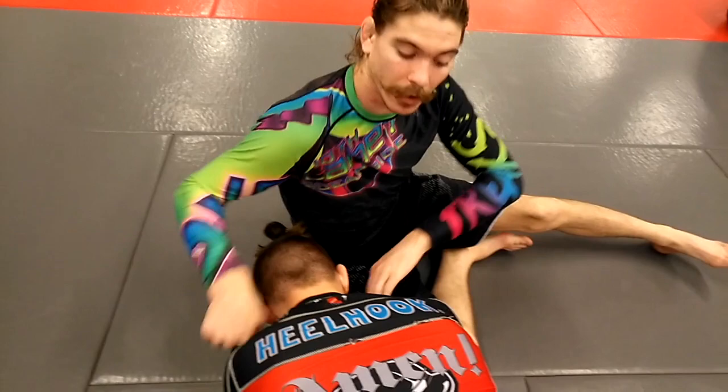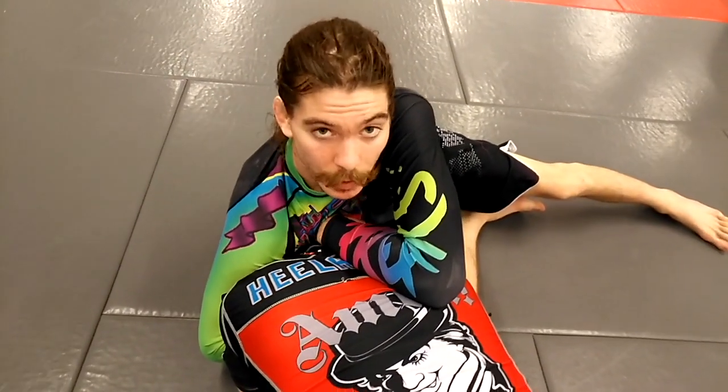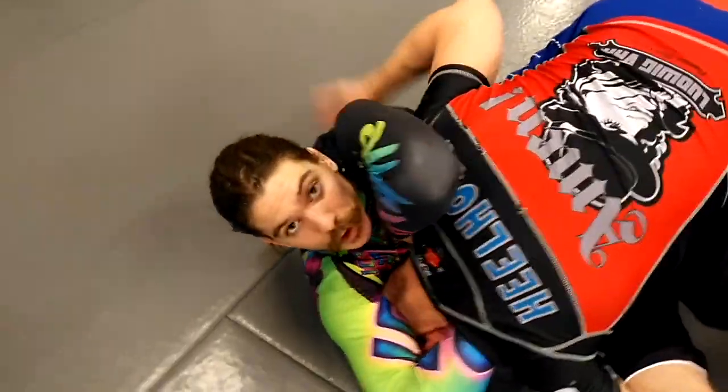I'm looking to grab right in here and throw over. The cool thing about this choke is you can jump over to the other side and I can still hit the choke.